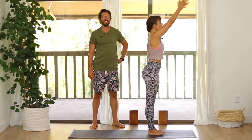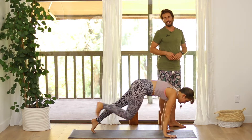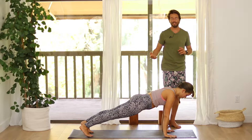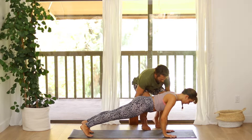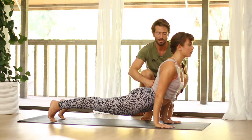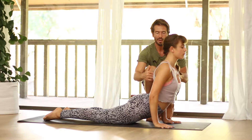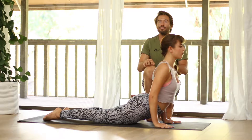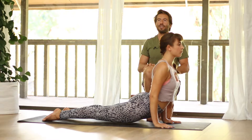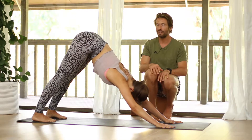Inhale, reach your arms up. Exhale, fold forward. Inhale into a flat back. Step back to plank pose. Now hold in your plank — we're going to practice the transition to up dog one more time. As you hold in plank with your collar bones open, just bend your elbows out to the side a little. Keeping those elbows bent, roll your hips through towards your hands and then roll your spine through into up dog, keeping the bend in your elbows. You could even let your knees drop down to the floor for a moment.